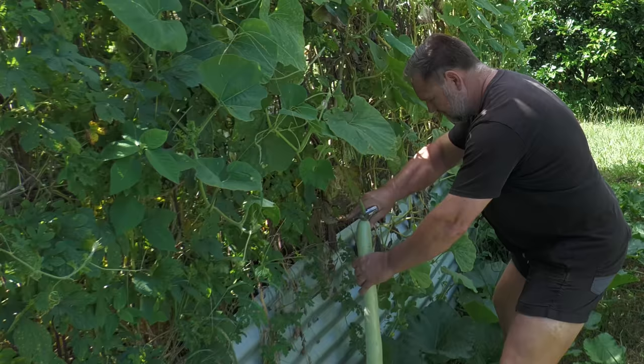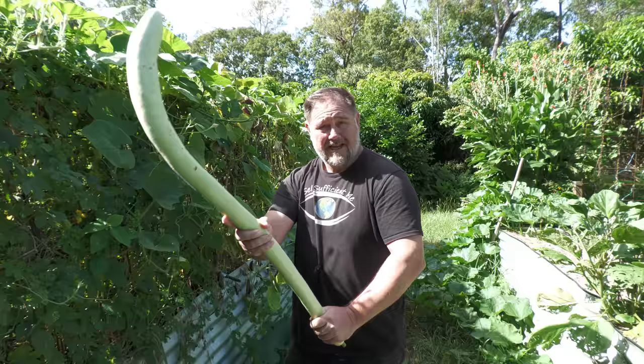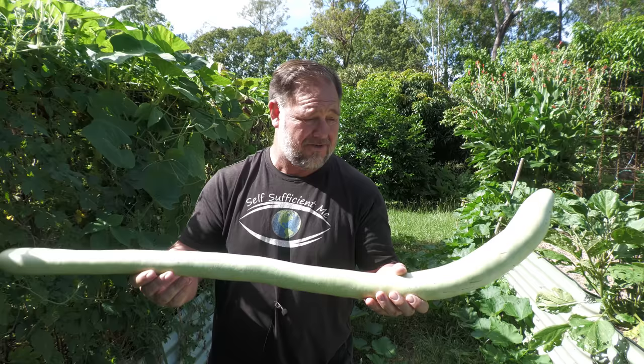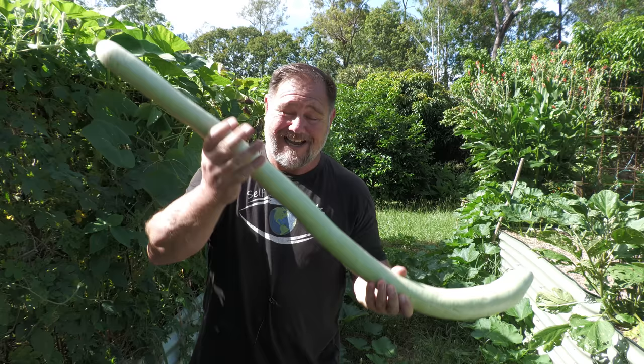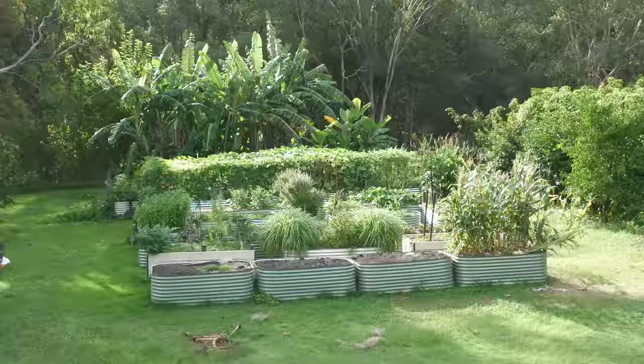G'day, I'm Mark from Self Sufficient Me, and in this video I'm not only gonna show you what this really is and talk about it — this vegetable that can be eaten, but you can also use it as a baseball bat — I'm gonna take you around our veggie garden for a What's Growing Now, here at the start of the year in January, veggie garden tour. Let's get into it.